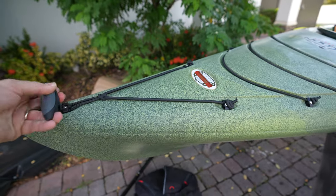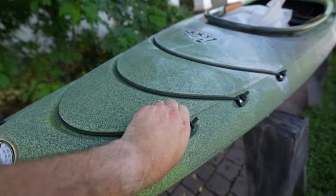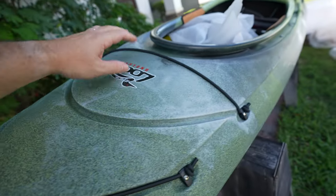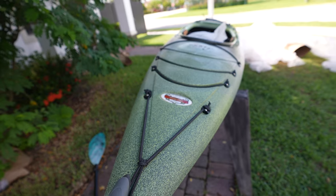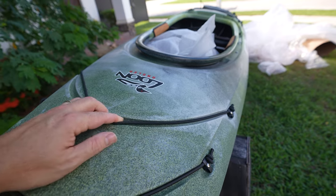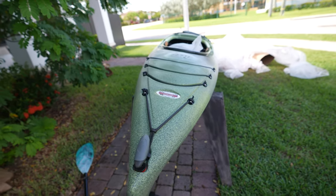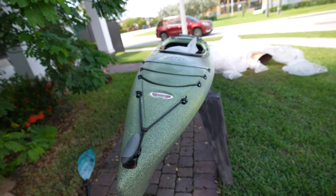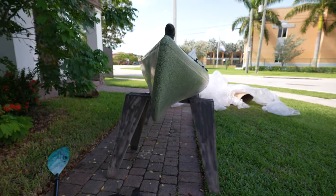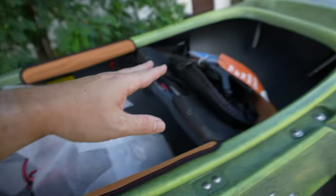You really have to appreciate the design — you don't see this type of craftsmanship going into a sit-on-top fishing kayak. Whether they know not many people will buy this or they just spent more time making it special, it looks impressive. And look at that aggressive bow — this thing is going to fly through the water.